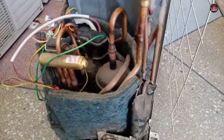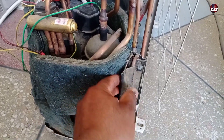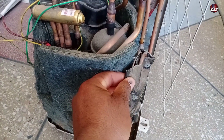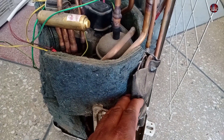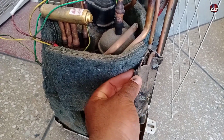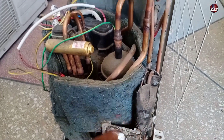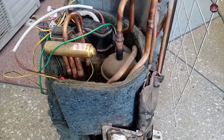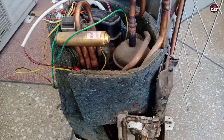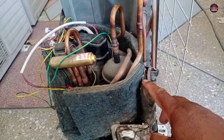I have removed the cover of this outdoor unit. This is the capillary tube of this air conditioner, protected in a charcoal sheet to prevent it from vibrating. Some air conditioner models have a capillary tube and some have an expansion valve. When the capillary tube or expansion valve does not work, or if the capillary tube gets clogged, the compressor will heat up and make the thermostat shut off, and the display will show the H3 error.